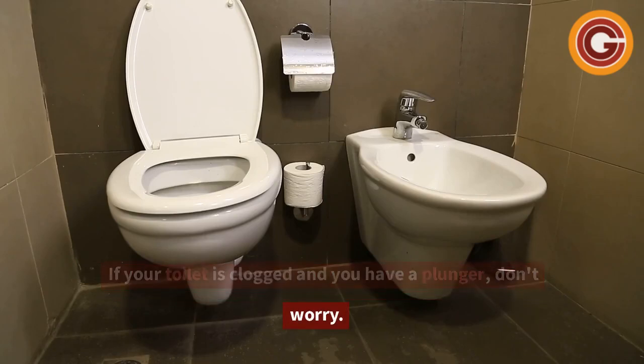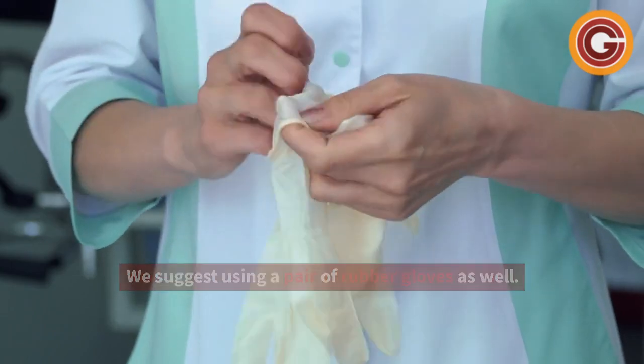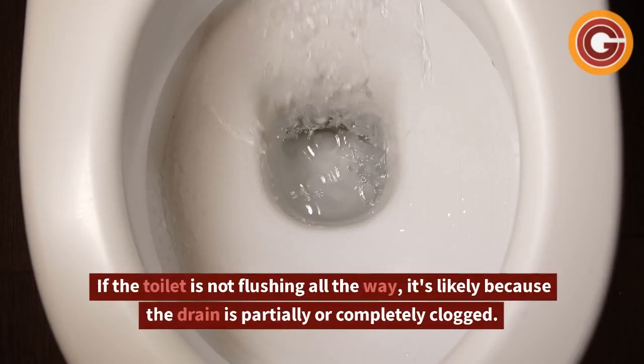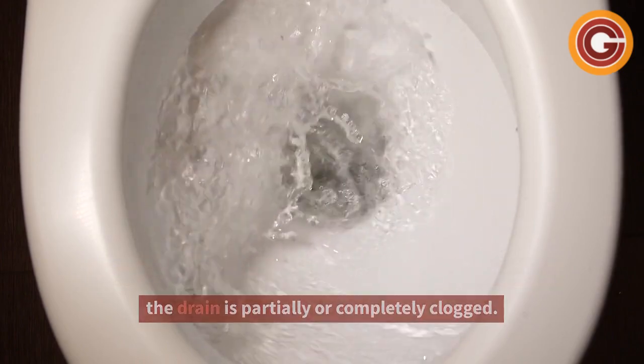If your toilet is clogged and you have a plunger, don't worry. We suggest using a pair of rubber gloves as well. If the toilet is not flushing all the way, it's likely because the drain is partially or completely clogged.